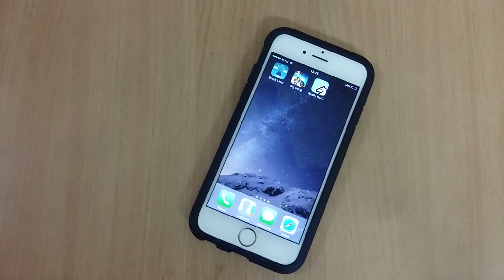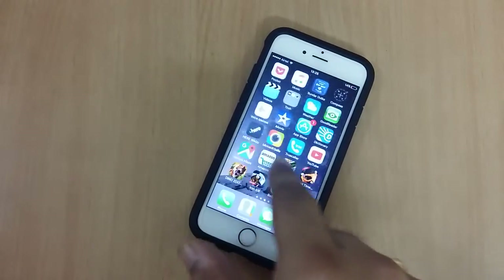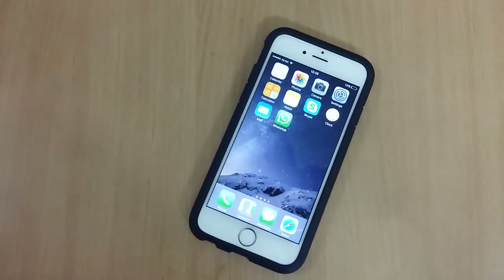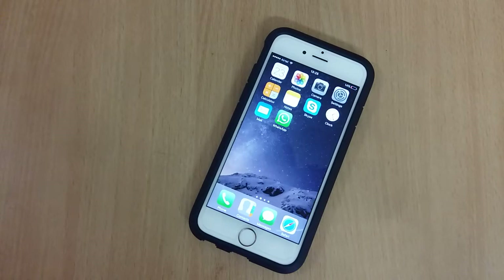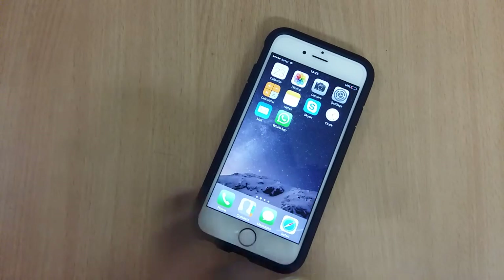Hey guys, this is Kamal from Mobile Gamer and in this video I'm going to show you how to check the battery health of your iPhone. As all of you guys know, iPhones come with a built-in battery and it is very important to monitor the battery health of your phone.